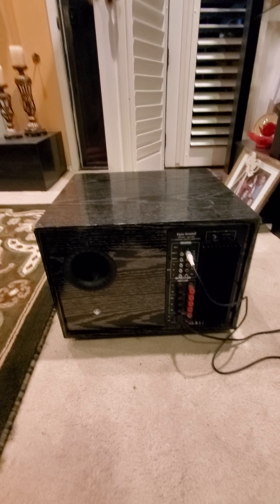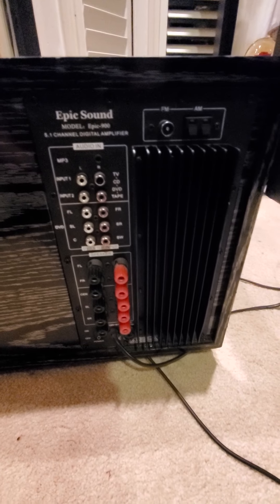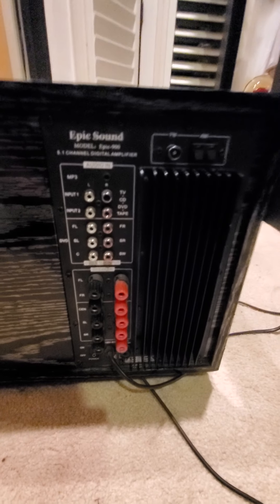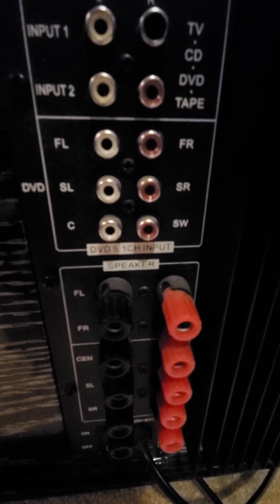This is the Epic Sound Model Epic 900, the built-in amplifier subwoofer. You can see down here a 12-inch subwoofer facing down. What I liked about this system is it actually has built-in surround speakers already in the system. All you have to do is plug in your source — your inputs here — and you can actually plug in your DVD player as well. You have your front left, front right, center, and then your rears.